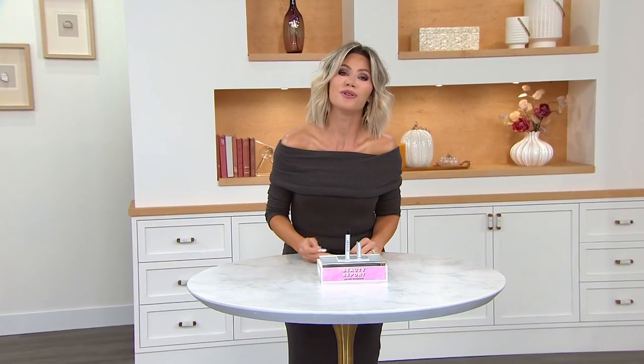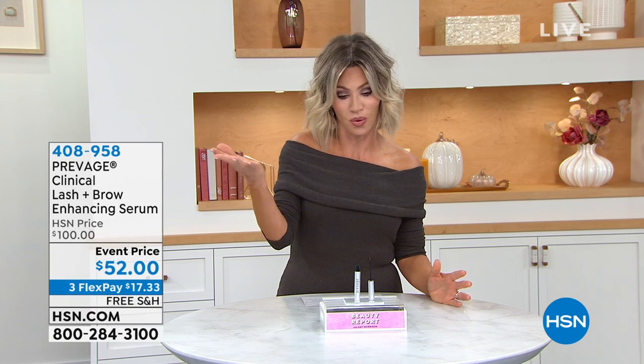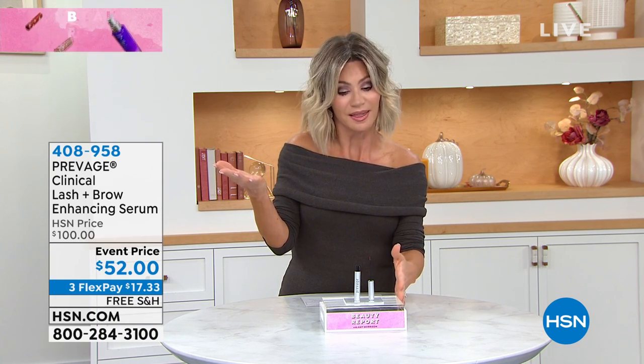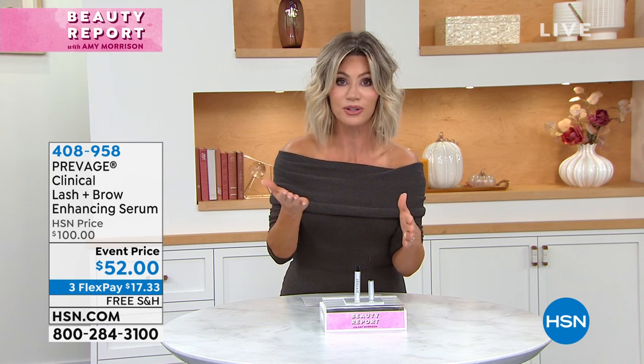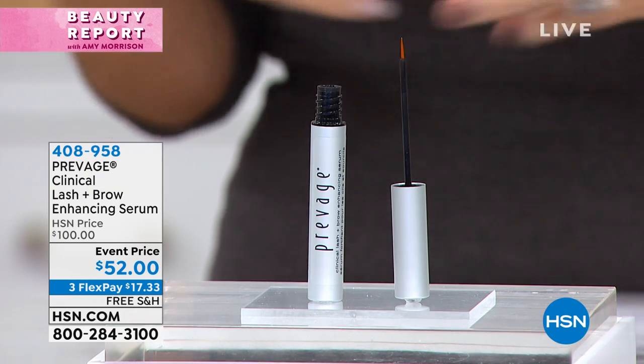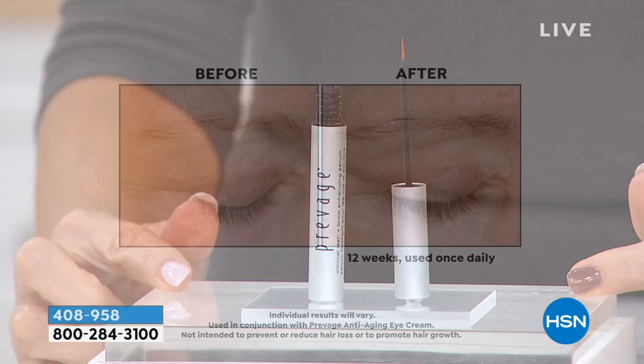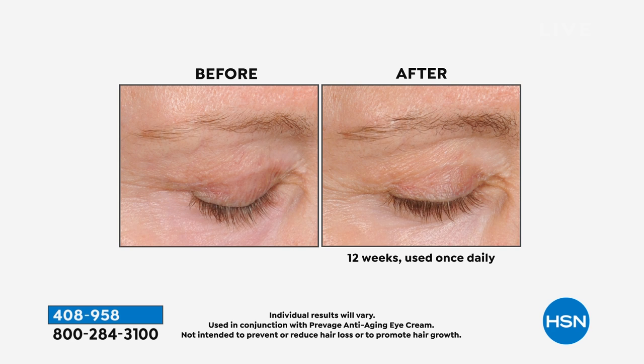I'm Liz Folse and you're watching Beauty Report with Amy Morrison. Underneath the umbrella of Red Door is Prevage — a dermaceutical line that's expensive, latest and greatest in ingredients. We're bringing you something that is never on sale. Right now, our lashes — we want them long and thick — and our brows, we want them bushy and full. I don't have thick brows and I don't have those lashes. I don't want to glue them on or fill them in. This is the coolest product: we're going to talk about growing lashes AND brows with one product. Look at those brows in the before and after — nobody has a brow serum like this.